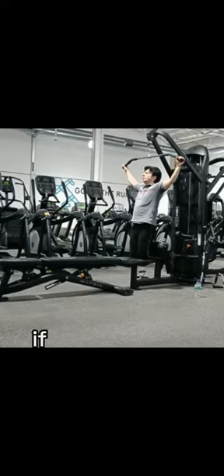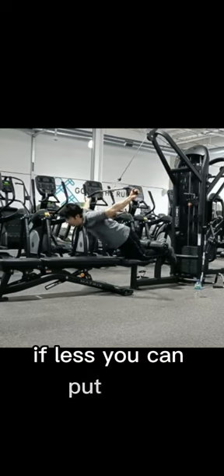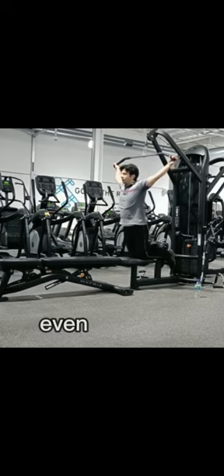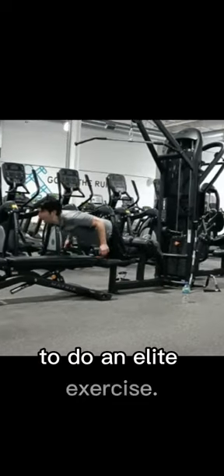It depends how you feel. If you feel that you need more weight, you can put more; if less, you can put less. Nordic is a difficult exercise and needs time. Even if you can squat double your body weight, give time to yourself and you will achieve this elite exercise.